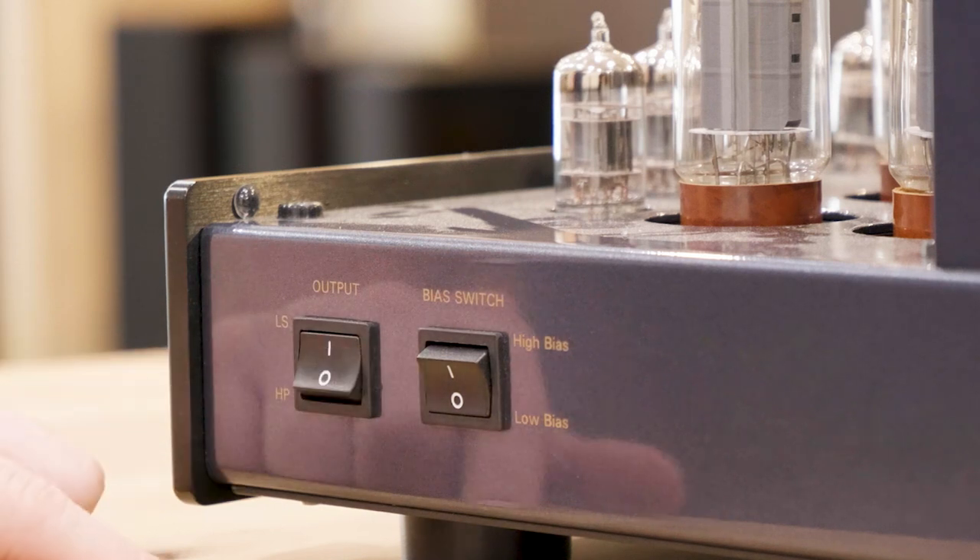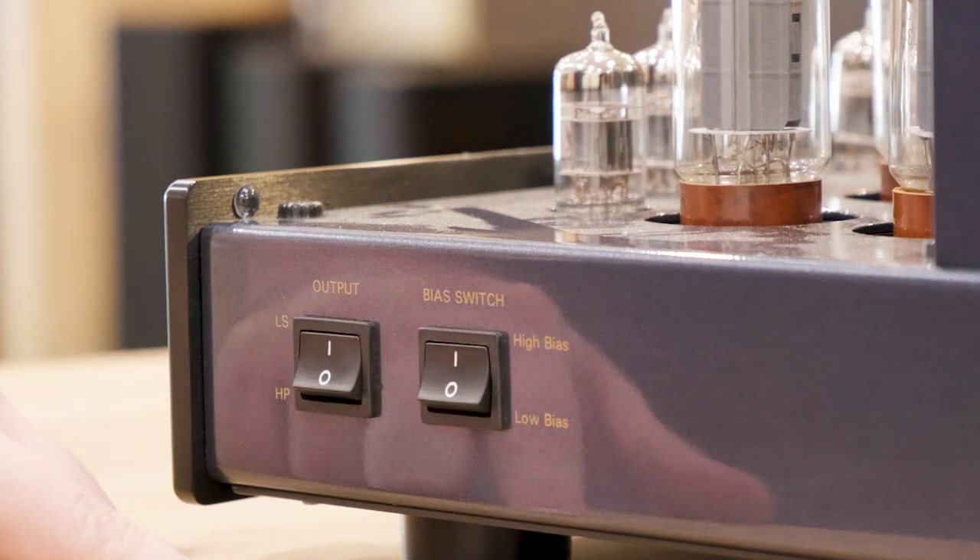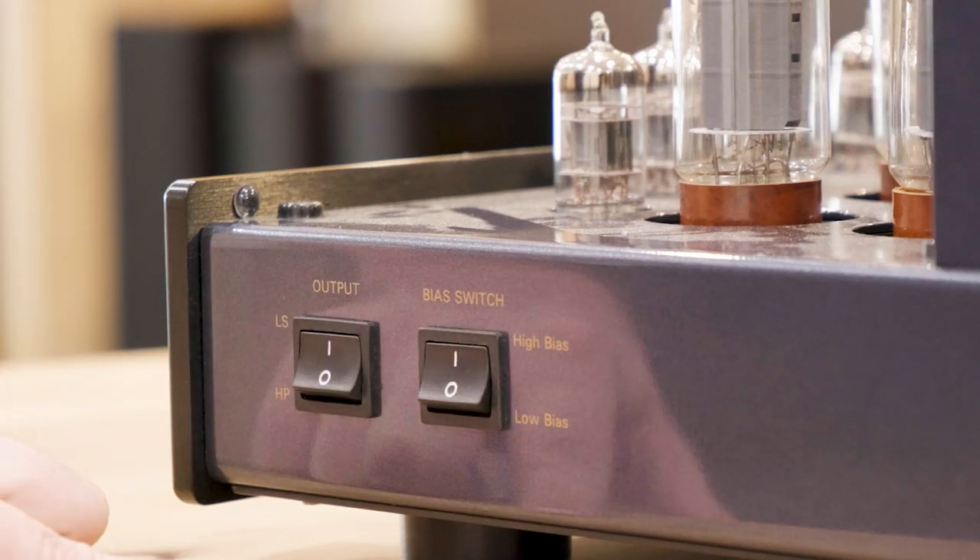The next switch along is the bias switch. Coming back to tube rolling — if you do wish to put in a set of KT88s or 120s, you would simply change that switch up and it's now compatible with those tubes.